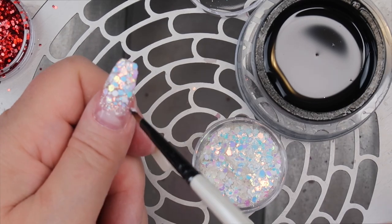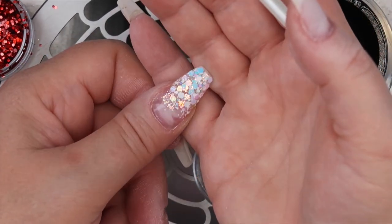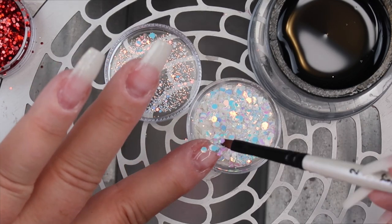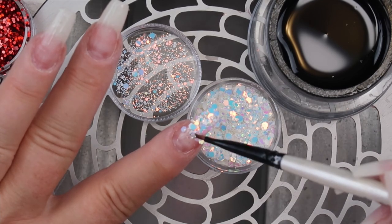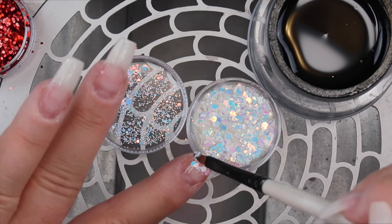After I get the glitter where I want it, I'm going to cure for 30 seconds in my LED light. I've already put the cool gel on — I was just out of frame so I didn't bother showing that part — and now I'm just putting the glitters on in the same manner as I did the thumb and just fading it down the finger, then curing for 30 seconds in my LED light. I'm going to be doing this for all the fingers.